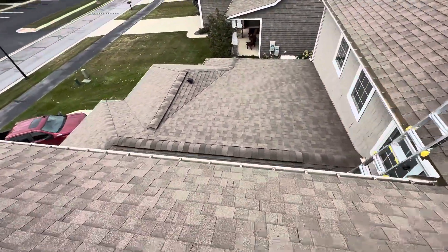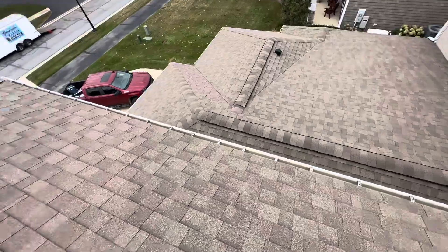These penetrations are in good shape, ridge vents in good shape, lower section as well. I'm not very concerned about this roof at all.